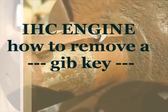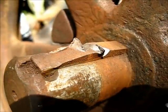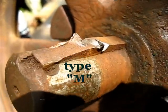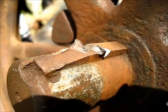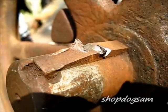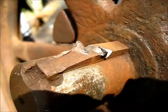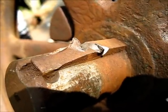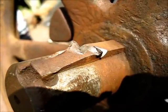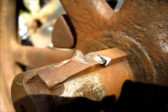The project for today is to get that gib key out of that crankshaft and flywheel combination right there. As you can see, the gib part of that key has been ground away, most likely to get a pulley on there. Then an attempt was made to remove it with a chisel, and you can see the two chisel indents right there. At this point there's just no reason to continue that chisel attempt.